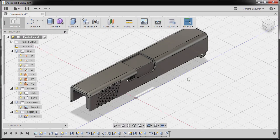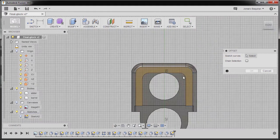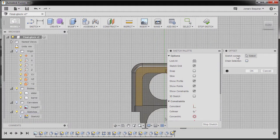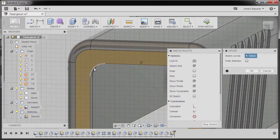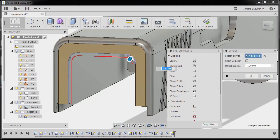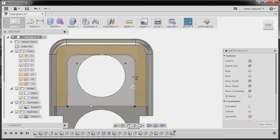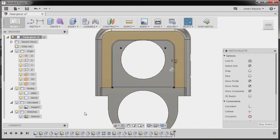Let's now create the slide cover plate. I'm going to hit O for offset and select this face. Make sure chain selection is unchecked, left-click sketch curves to activate, selecting this edge, this edge, this edge, this edge, and this edge. For the offset I'm going to type in 0.3, hitting enter, and going to front view.